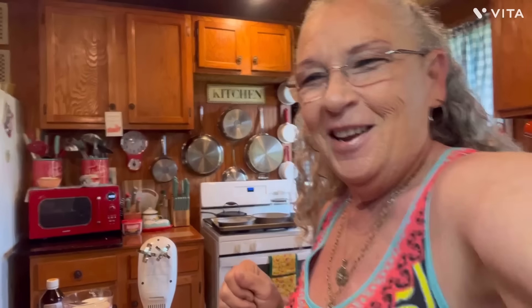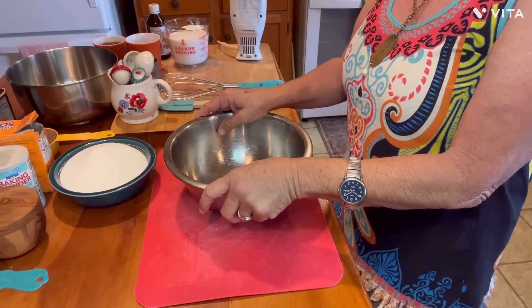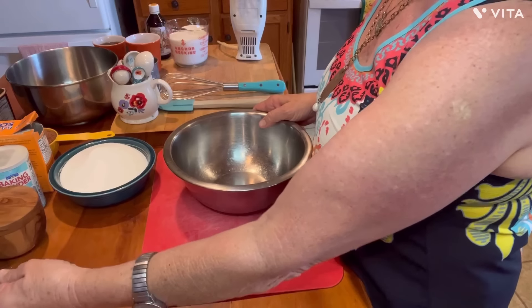I've got everything out and ready. My oven is preheated at 330 degrees — I'm not exactly positive why that is, but obviously they wanted it to bake slow. So preheat your oven to 330 degrees. We gotta get these dry ingredients mixed up first. I've got a kind of medium-sized bowl and I'm going to add all my dry ingredients in here. I've got two cups of all-purpose flour.